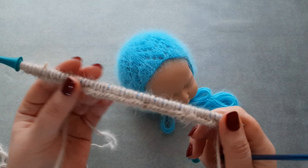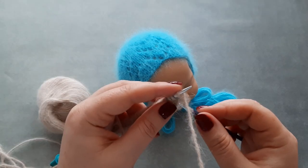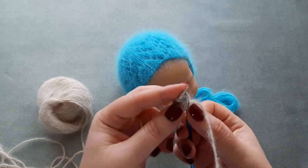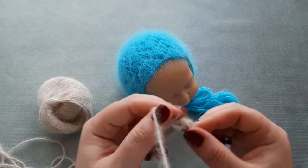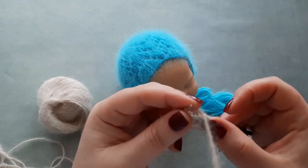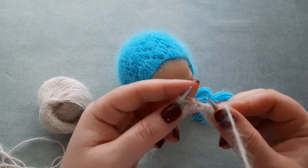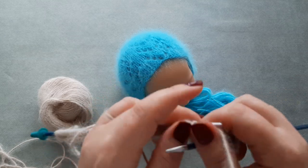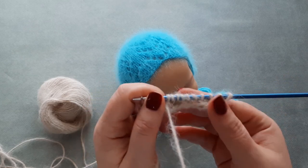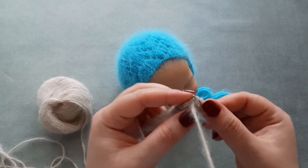Row two: from row two we start to work in lace pattern. Slip the first stitch as if to knit, then knit the next two stitches. SSK — slip, slip, and knit together through the back loop. Yarn over, knit one, yarn over, knit two stitches together, then knit two stitches.